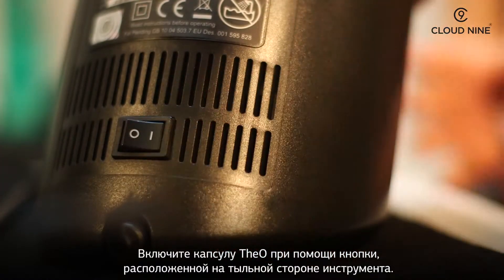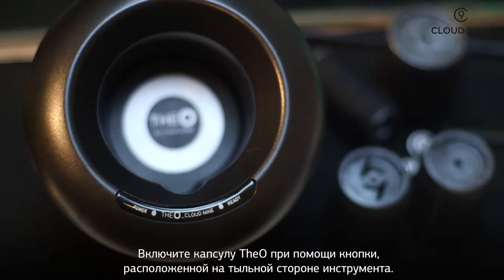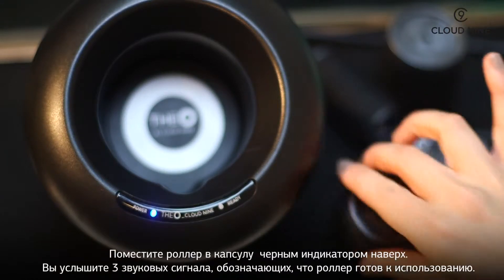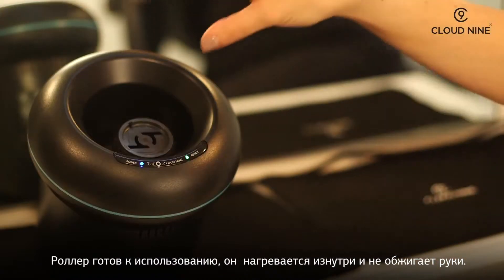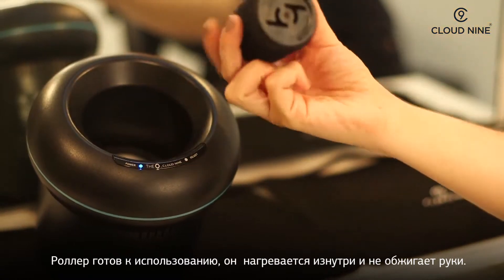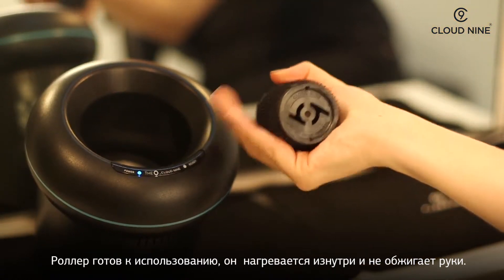Turn the pod on by flicking the switch at the back. Place the roller in the pod with the black dot facing up. It will beep three times to indicate it is ready. The roller is cool to the touch, heating from the inside and ready to use.